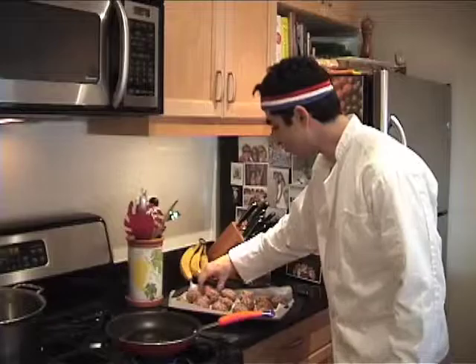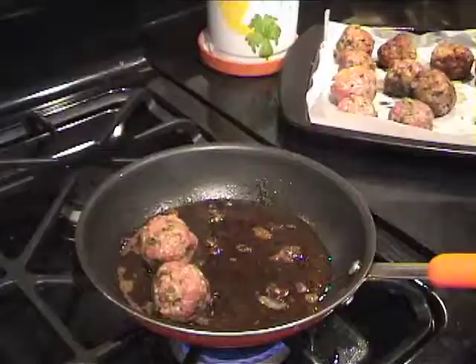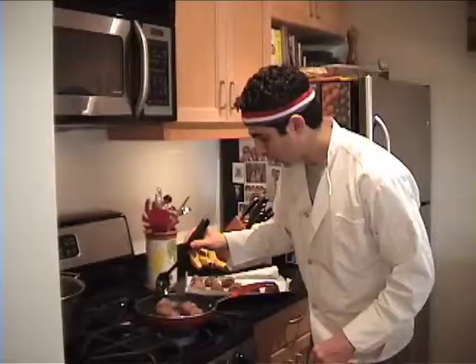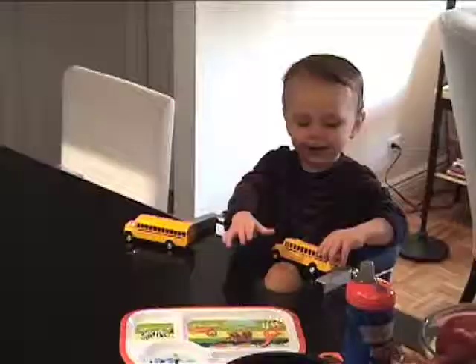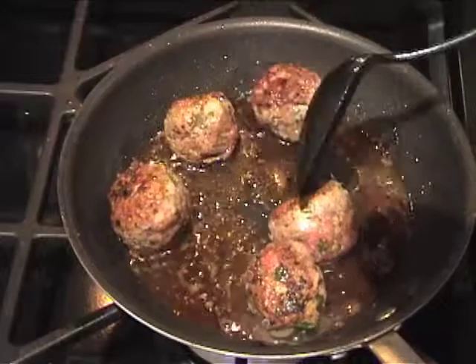Next step, I'm heating up extra virgin olive oil — got a quarter of a cup in the pan — and we're going to brown our meatballs on all sides. We're browning along. I don't know if you can hear, but we got Henry over here playing with his toys while I'm cooking.